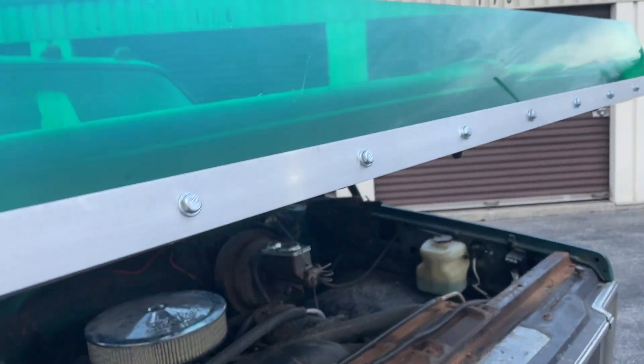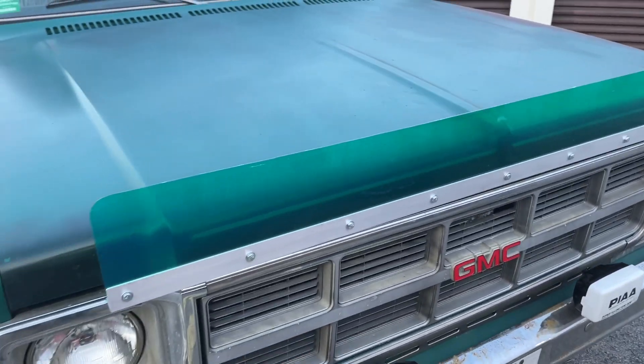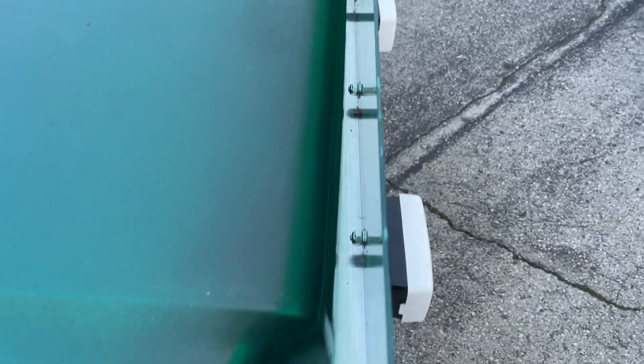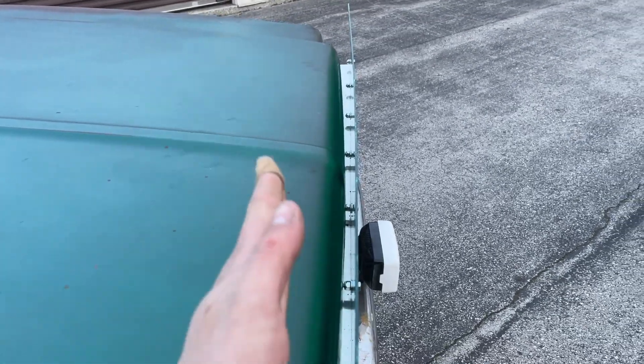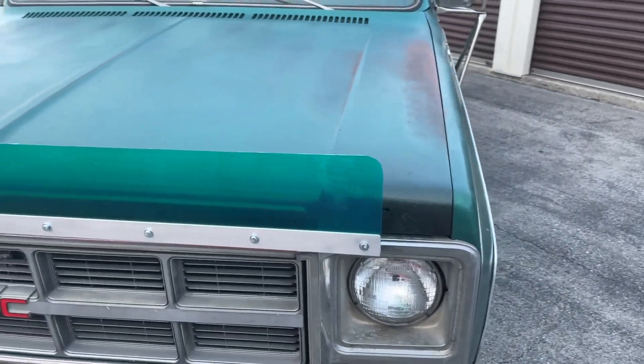You do have to put a little bit of pressure into shutting it, but other than that it's not too difficult. Fitment-wise, everything is pretty clear on the backside. The hood has a bit of a bow to it, so the middle bolt is a little close, but it is not touching, which makes me happy. Everything else looks pretty good there. Overall, not too shabby.